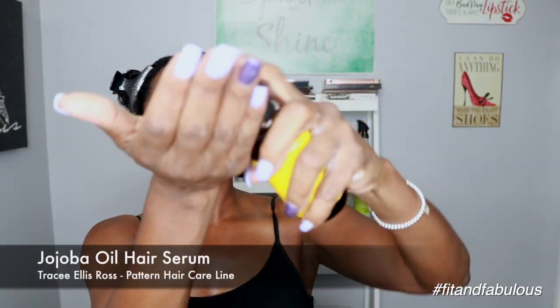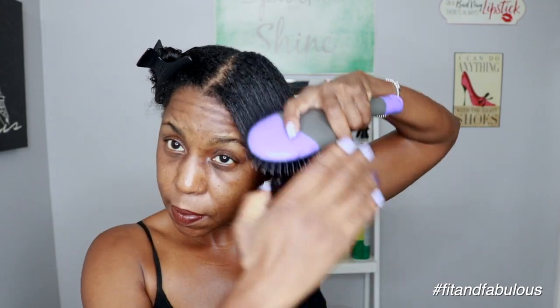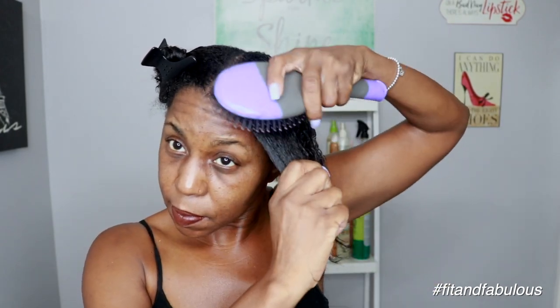Now I'm going to put on some of the jojoba oil hair serum. They actually suggest mixing a couple pumps of this in with the conditioner — I forgot to do that so I'm going to apply it after the fact. I used to like a LOC method every time I wash my hair, so I like that this line comes with a hair serum. Look at that slippage — look how healthy my hair looks.